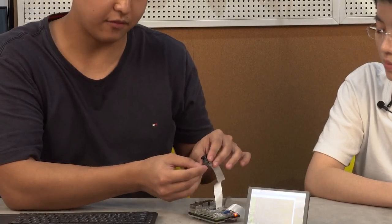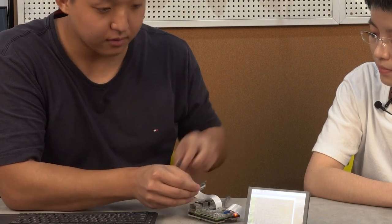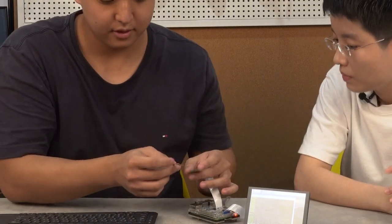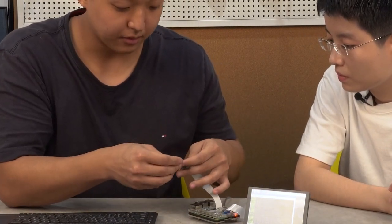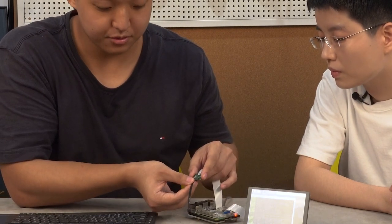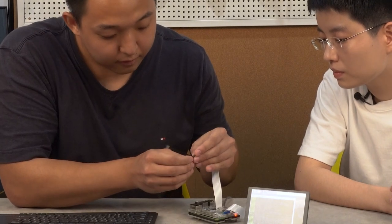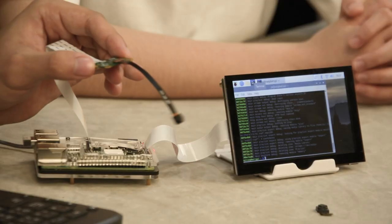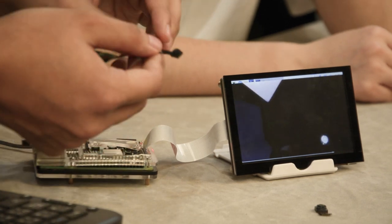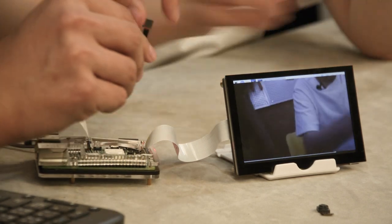This is the 160-degree FOV camera. Let's take that out and try the 77-degree FOV camera instead. For this one, the longer side is on this side, and we just place it on the corresponding side like this. Then we run the same command again. So it's 77 degrees FOV — not as wide as the 160-degree, as you can see now.